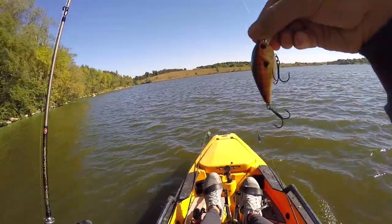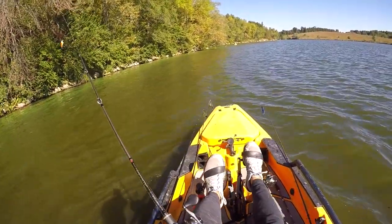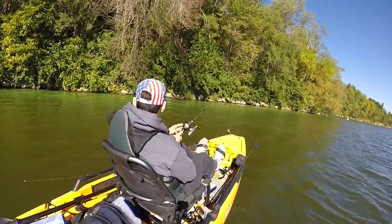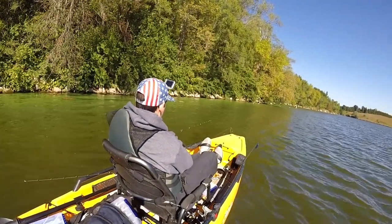I'm tying on this little crankbait and just going for numbers. We're gonna see if we can hit 100 — right now we're at 73, and we've got to hit 100 before we can go home. I put on a little crankbait; this little dude should do some damage for sure.